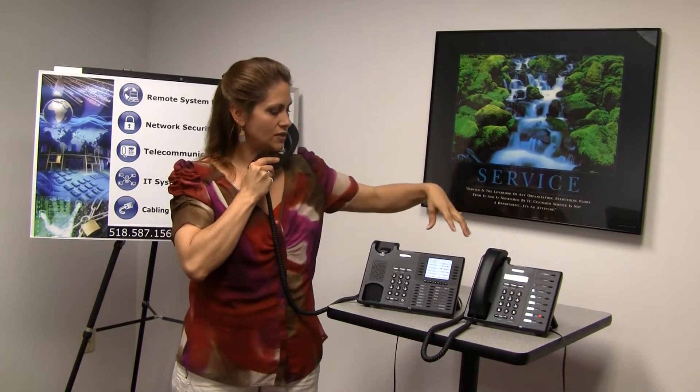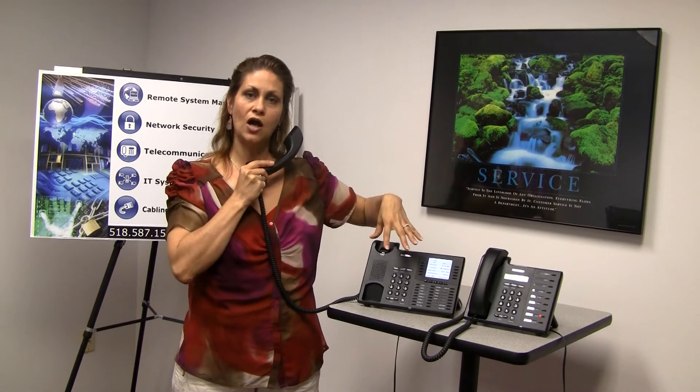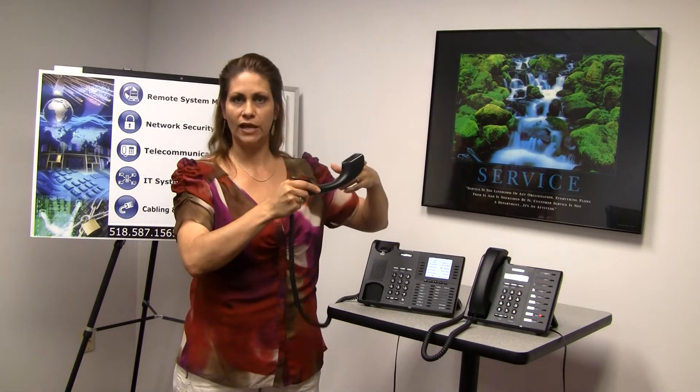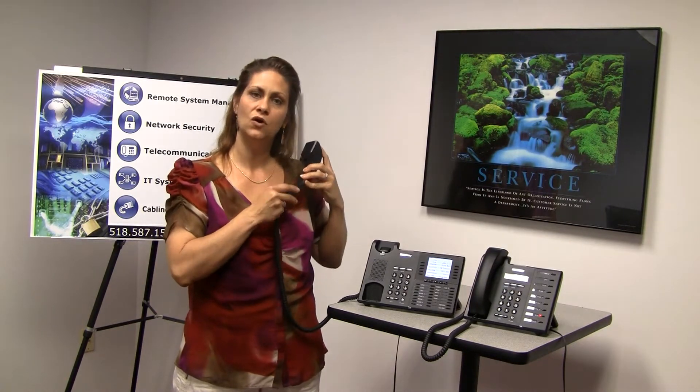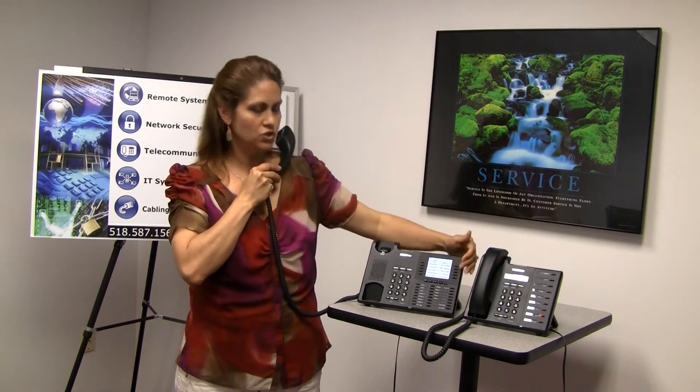The first thing you're going to want to do is to establish your first call. This can be an internal party or somebody on an outside telephone line. Establish that call, wait for them to answer. Once they've answered, push your conference key.